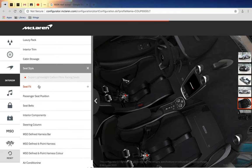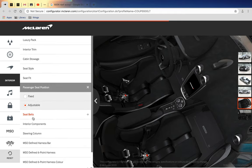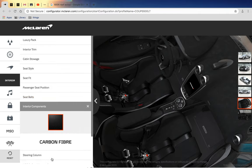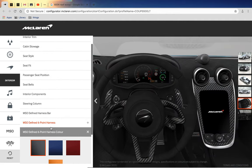For seat style I chose the touring one - it has to be adjustable, no way could it just be fixed, because if you're a very tall person and you get in, you'd get squished. The steering column should be red, but someone has changed that. It's power-adjusted. Six-point harnesses, also red.